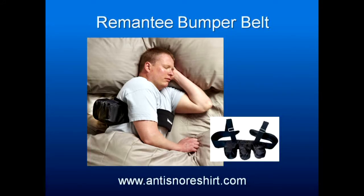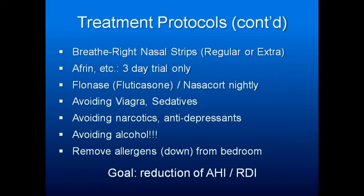Treatment protocols continued: Breathe Right nasal strips — use the regular or the extra, I prefer the extra. Afrin or any nasal decongestant, three days trial only, otherwise you'll have rebound and irritation issues. Flonase or Nasacort, now available over the counter — nasal steroids you can use for a long time with good results, especially for allergies.